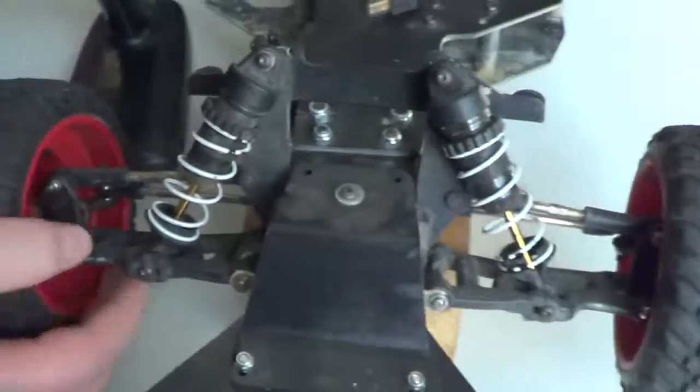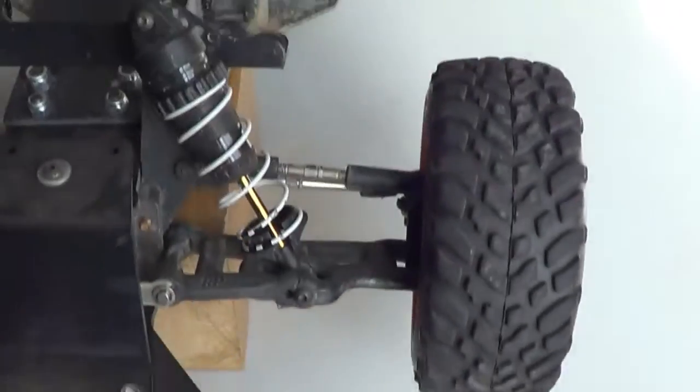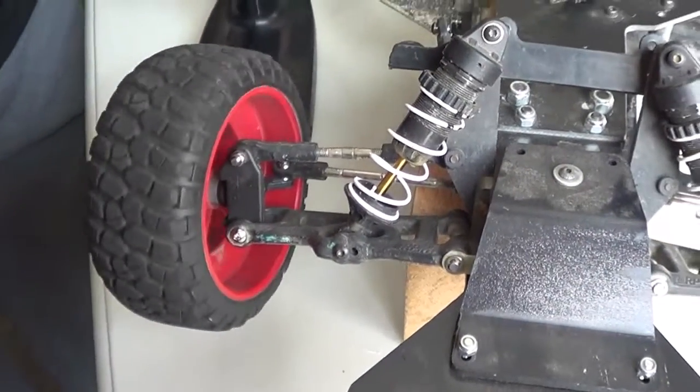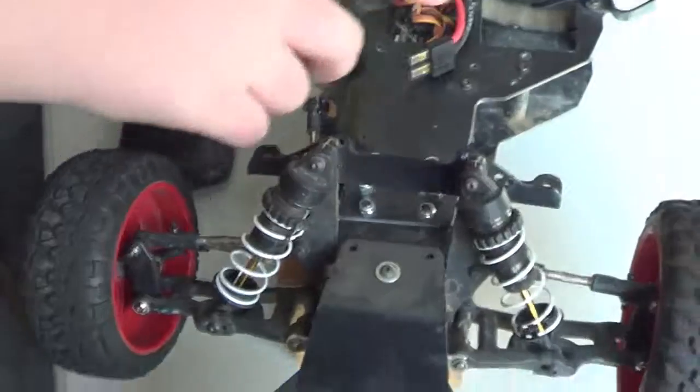And then I have RPM front arms, both sides. They're nice. And I have street tires on this car just because I don't want to have my dirt tires on cement or concrete — they get ruined pretty quickly.